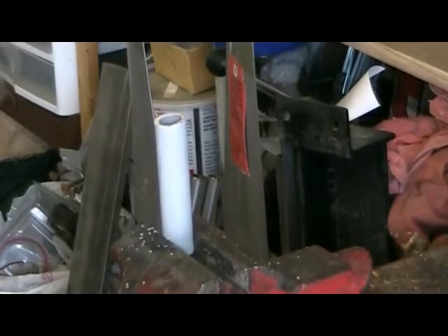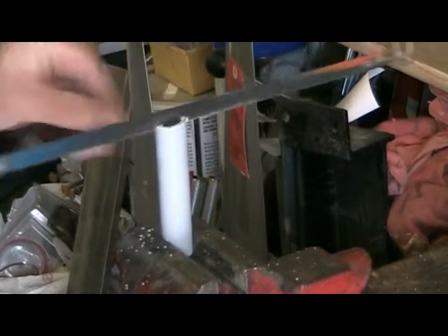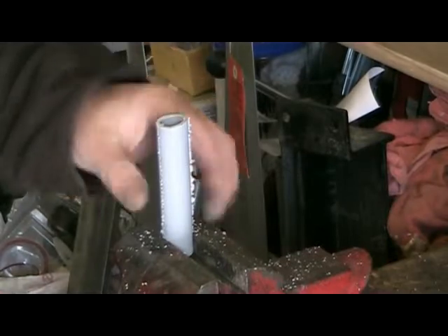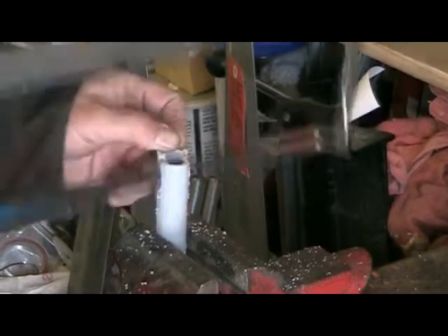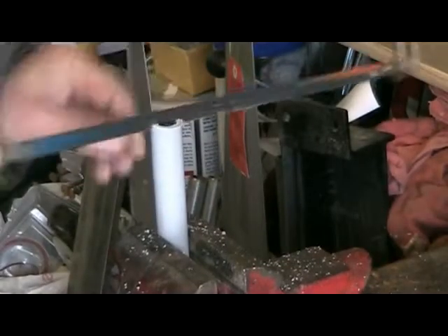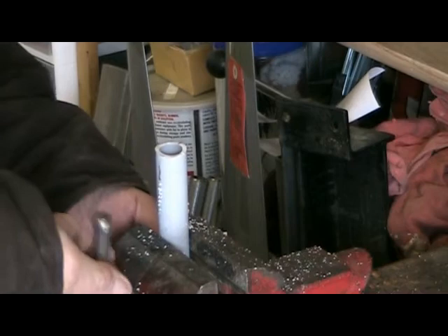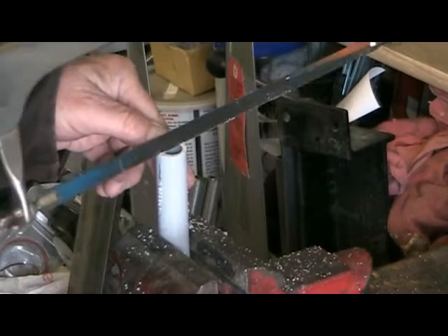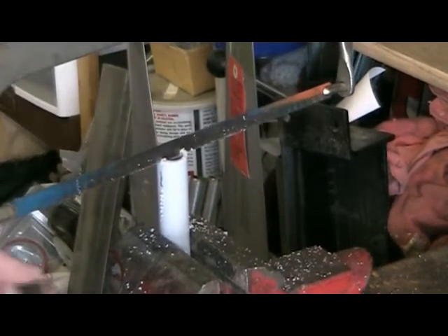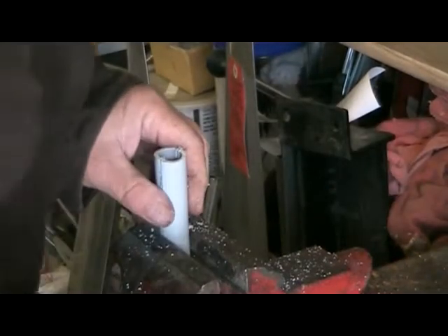Now we're going to split these PVC pipes in half to make our standoffs for the wires. We've got four sets of radials — eight radials altogether — so this will give us four standoffs to insulate them from the pipe and the ground so that they get the signal well.